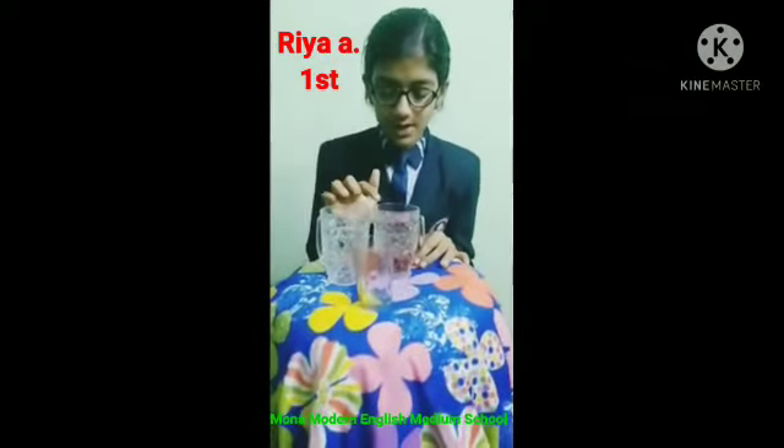The result is: seeds that are floating are the damaged ones, and seeds that settle to the bottom are the healthy seeds. Thank you.